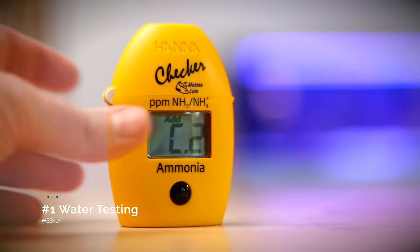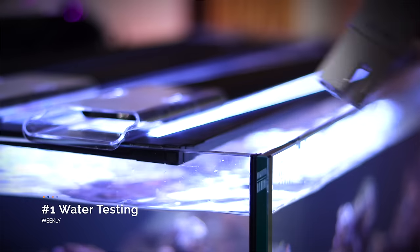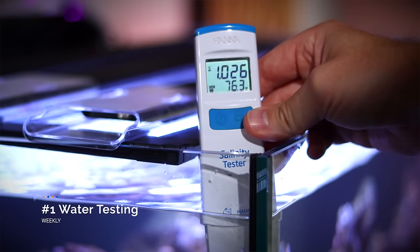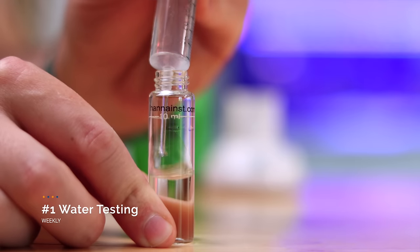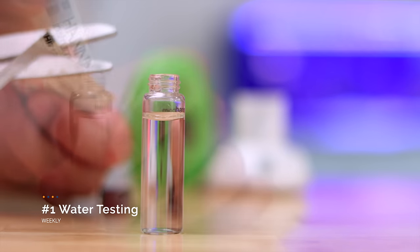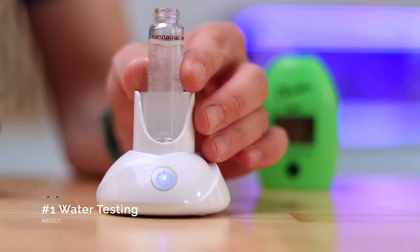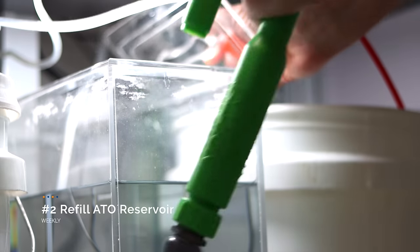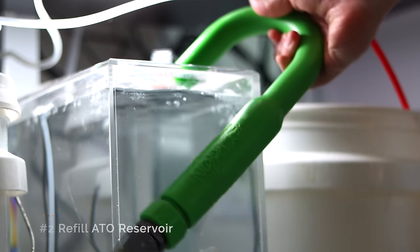Now onto our weekly tasks, starting with water testing. Because I haven't added any corals, it's really pretty easy. I'll test for ammonia for the first several weeks, just to make sure there is no post-livestock spike. It's always a good idea to check for salinity, especially since I've set up an auto water change system and something could go awry. Then I just need to test my nitrates and my phosphates, as these are the two water parameters that will tell me if my filtration is working, or if I need to make some changes. The second weekly task is pretty self-explanatory: refill my auto top off reservoir with RODI water.